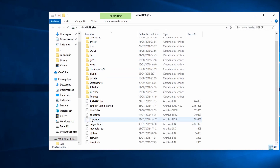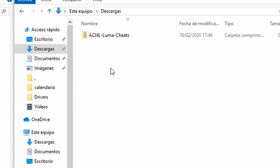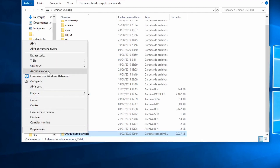Go into your SD card and remove the boot.firm and the plugin folder that is inside Luma. Then take the previously downloaded zip and extract it into the root of the SD card as shown.